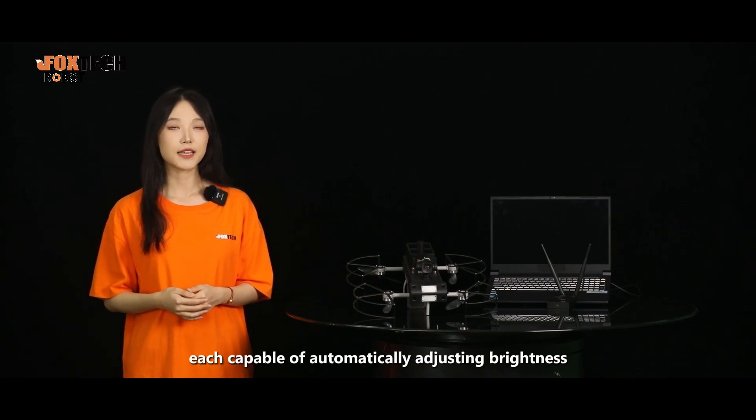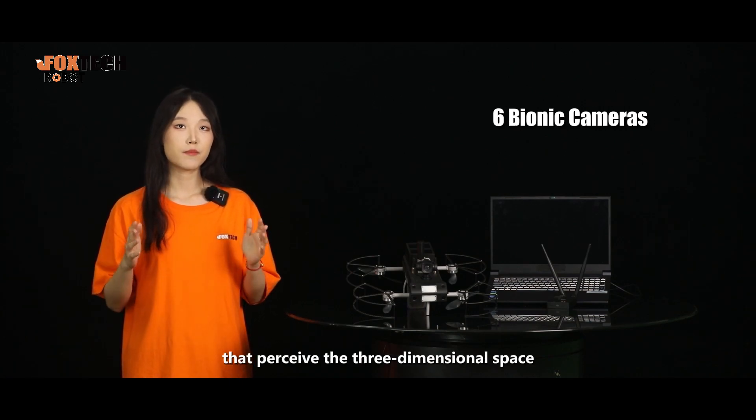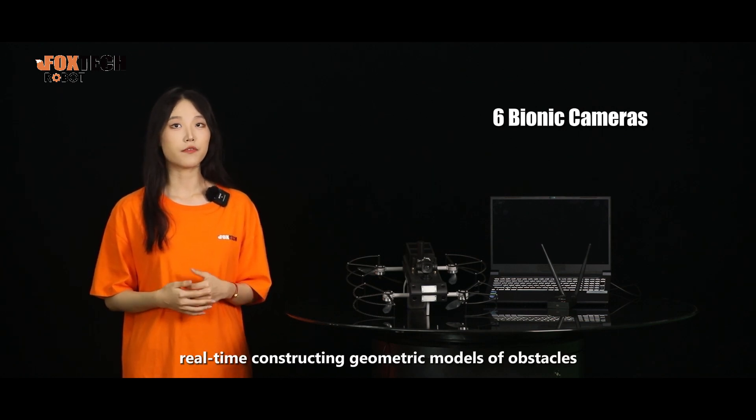It also includes six bionic cameras that perceive the three-dimensional space of the surrounding environment, real-time constructing a geometric model of obstacles.